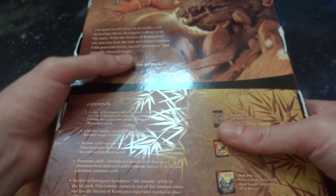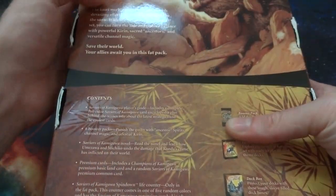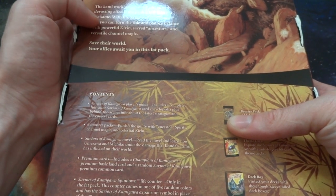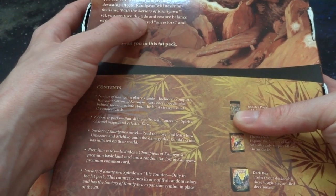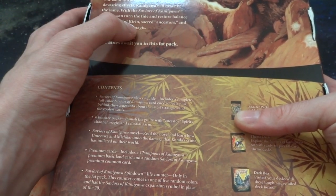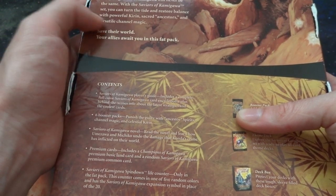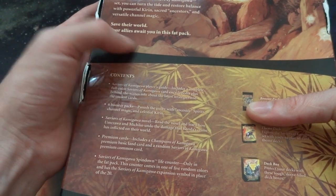On the back it says Magic the Gathering, and up top it says 'The Battle for Peace.' It says the Kami world closes in unreality with devastating effects — Kamigawa will never be the same. With the Saviors of Kamigawa set, you can turn the tide and restore balance with powerful Kirin, scarred ancestors, and versatile channeled magic. Save your world. Your allies await you in this fat pack.